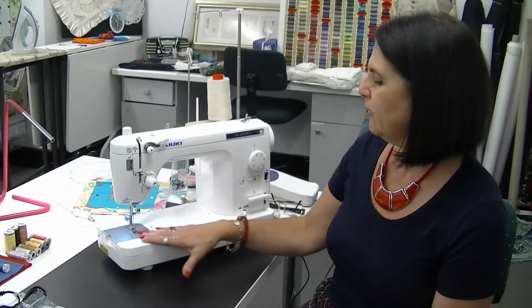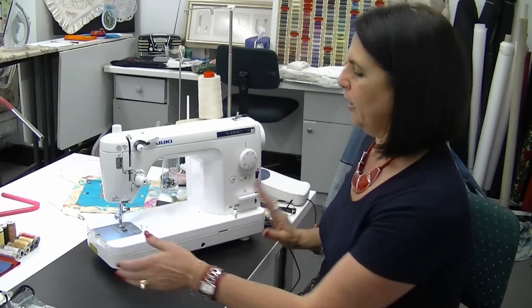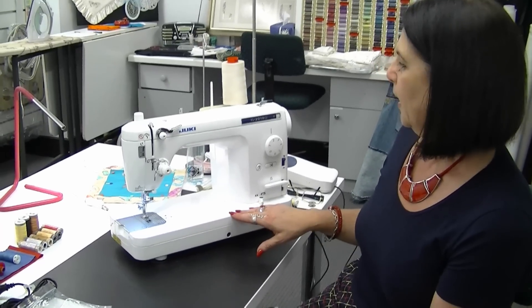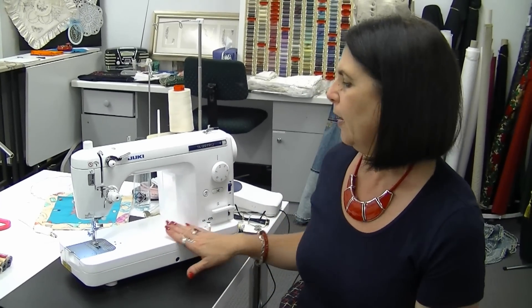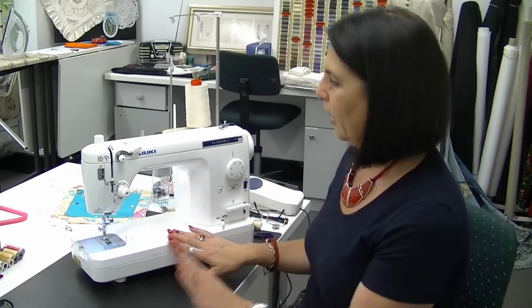This is a semi-industrial sewing machine with a metal construction and it's quite heavy-duty, but does not require the table that you need for an industrial. It's a straight sewing machine that can sew at 1500 stitches per minute. Because of that, people who do light industrial work at home, piece work, commercial curtain makers, and quilters would love this machine, or just a dressmaker who sews a lot of straight seams.